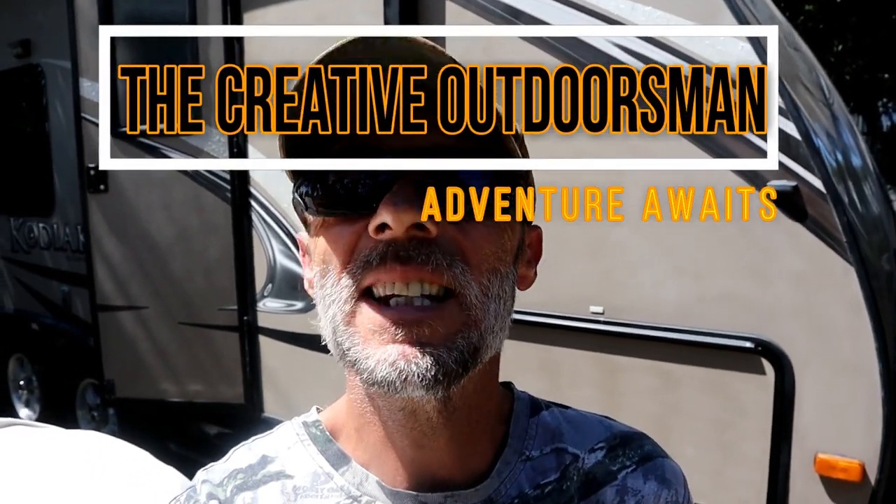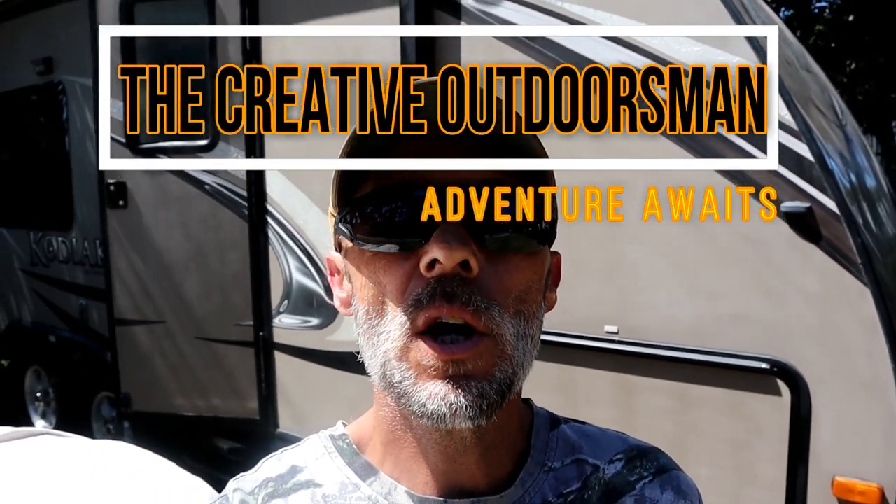Howdy gang, Trailblazer Tim here. Today I'm going to share some tips and tricks on how to get the very most out of your RV travel trailer. I own a 2012 Dutchman Kodiak 24-foot travel trailer, and over the past few months I've had the opportunity to find out what works and what doesn't. It doesn't matter if you have an RV, fifth wheel, travel trailer, or coach — for the most part, most of these things are set up quite alike.